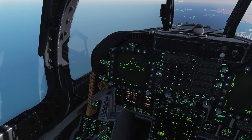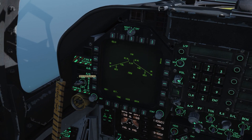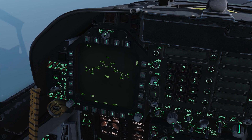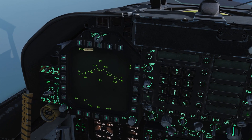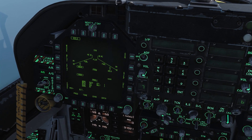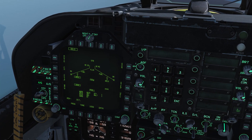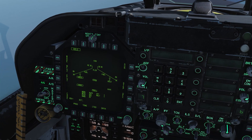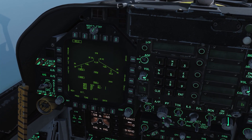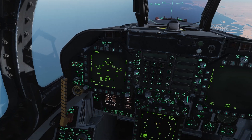In order to use our laser guided bombs, we must first do the usual things such as get our master arm on and get ourselves into air-to-ground mode. Then as you can see on my SMS here, I have the 82LG, which is the 500 pound laser guided bomb, the GBU-12, denoted by 82LG. So we're going to select that. Mode, in this case, we're going to be using auto, so it's going to be a CCRP drop. M-fuse we're going to have off, and E-fuse is going to be instantaneous.